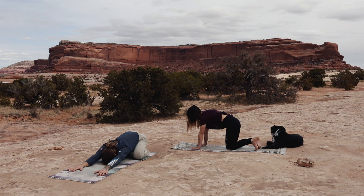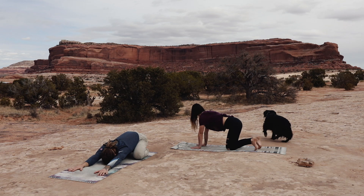Begin to find a neutral spine here. Take your right arm and start to turn it in some circles.